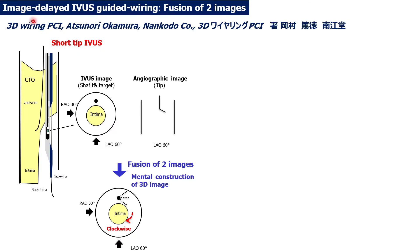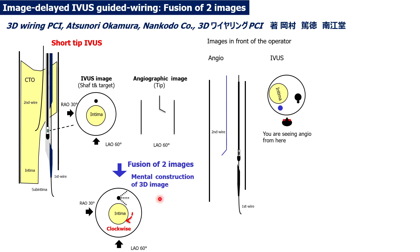I will explain the image-delayed IBIS-guided wiring fusion of two images. This method receives information about the shaft and target intima from the IBIS image and the direction of the tip from the angiographic image, then you fuse these two images in your brain to construct a 3D image. On the IBIS image, the shaft is located in front of the intima target and the tip is directed to the left.